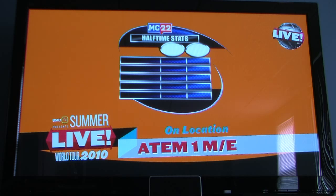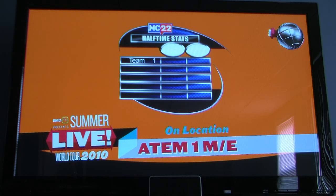The nice thing about using the 1ME production switcher with an external graphics program like Chiron is that you can update your graphics in real time. Check out our halftime stats graphic — I'm going to start typing in the Chiron, which is exporting live HD SDI video into the switcher. The font is just for demonstration, but this shows live text being typed on the keyboard. Your graphics operator using a Chiron or similar device can output live HD SDI video into your switcher, keyed on screen with other graphics or elements for your live productions.